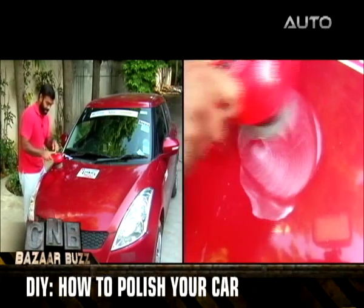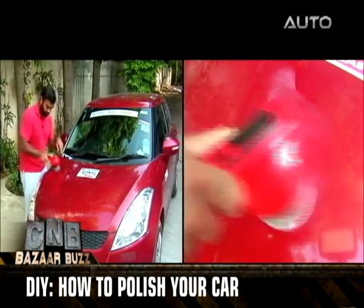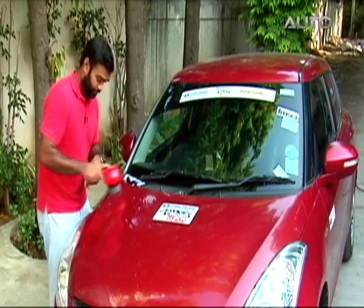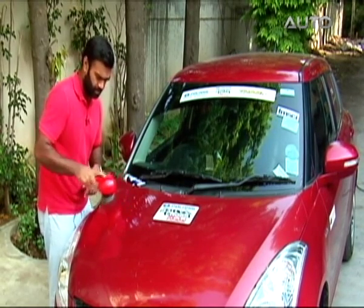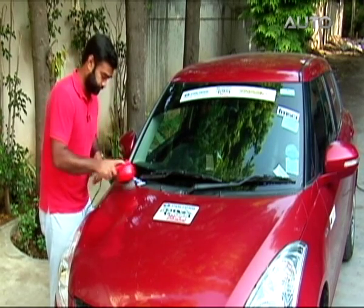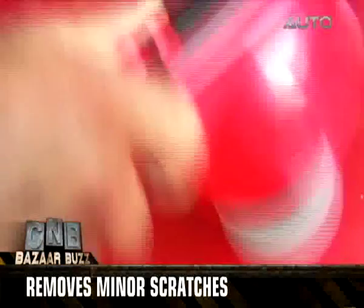Remember, go round and round and it's pretty much going to guide you. If you're not careful, it's actually going to go in its own direction, as I can feel right now. The key point is to use a very light hand — not applying too much pressure. This process takes about four to five minutes.